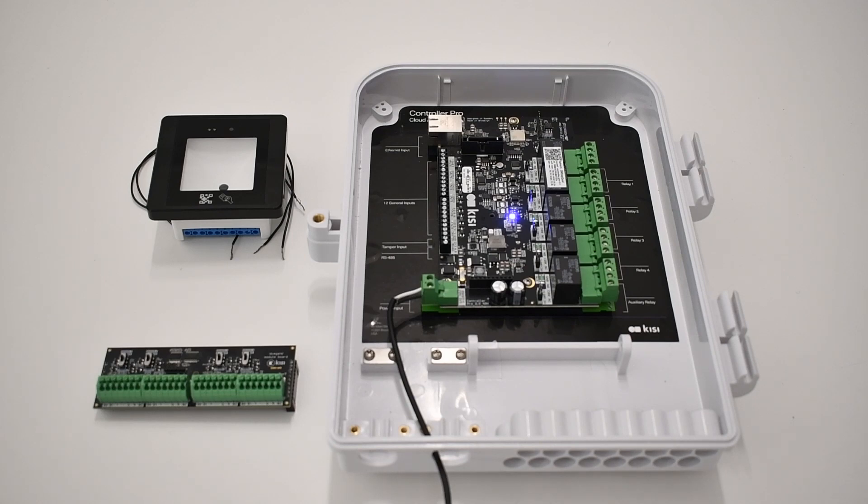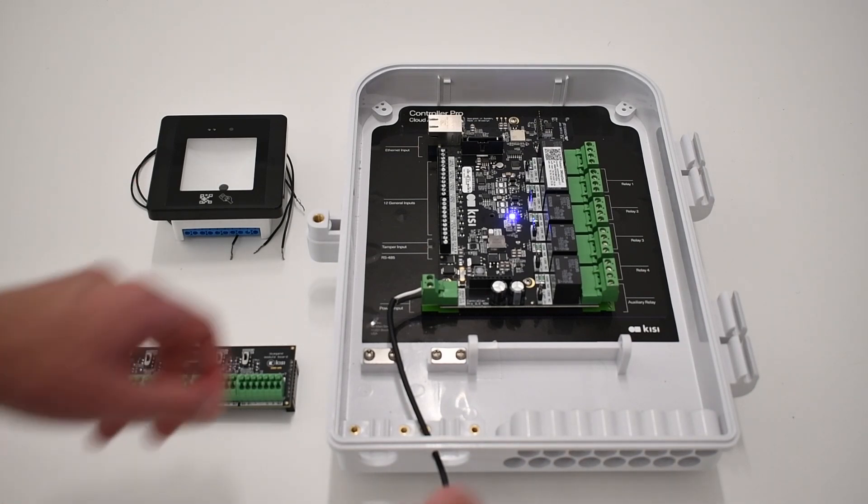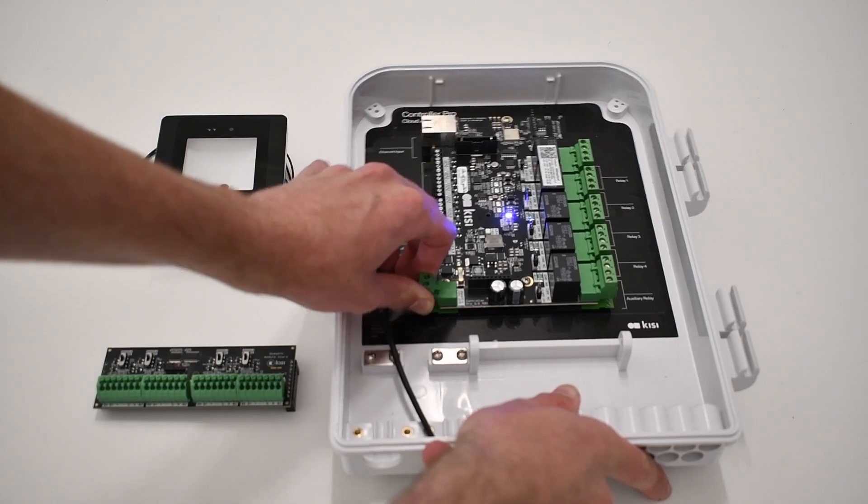For this installation, you will need a KC Controller Pro 2, a KC Wiegand board, and a Wiegand compatible QR code reader. Be sure to unplug the controller before wiring anything.